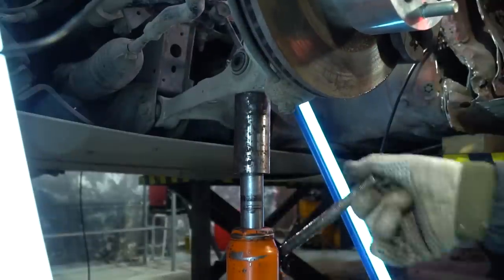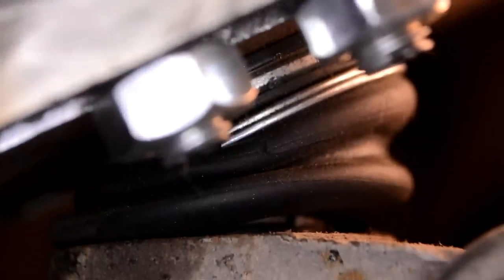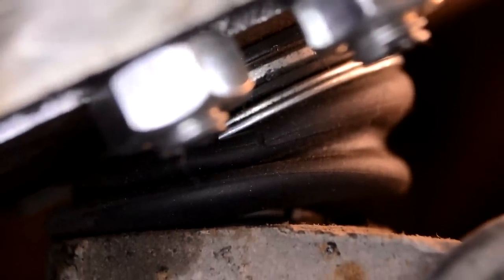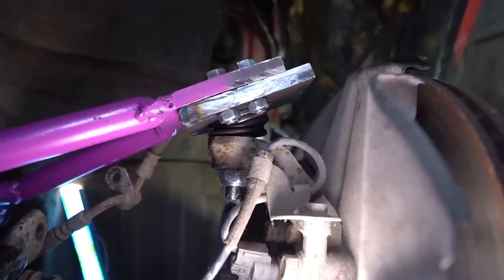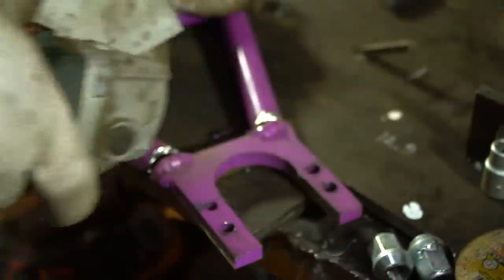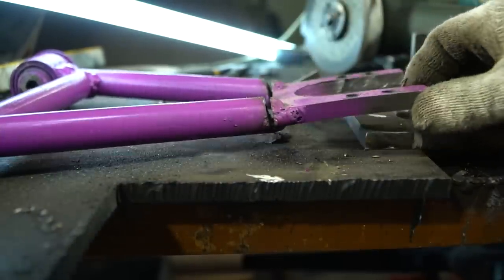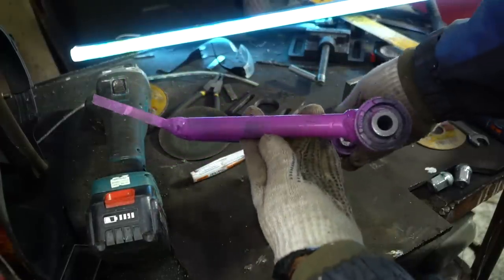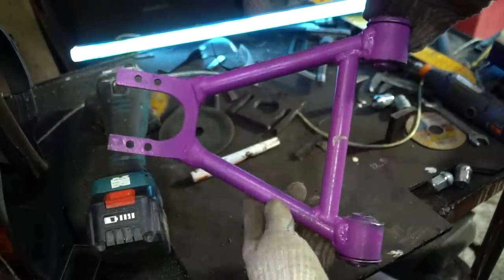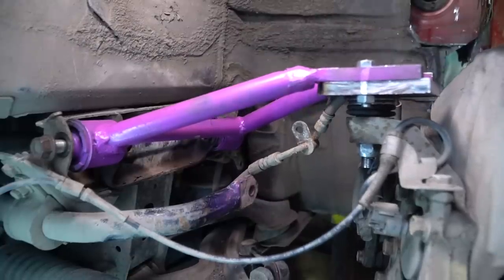We need to fix the steering knuckle with a screw jack to the height of a completely lowered car, but it never reached this level — the ball socket motion limits the movement. The same thing happened with the Cybertruck build. To fix this, we need to change the splice angle of the ball socket. Now it lets the control arm fully rise and works in normal mode.